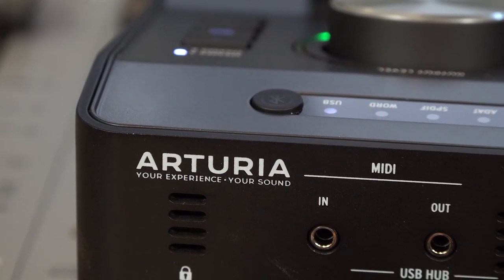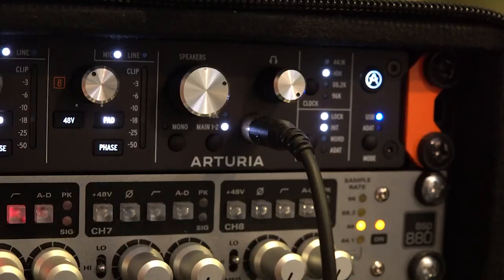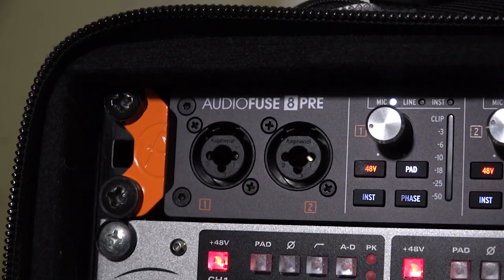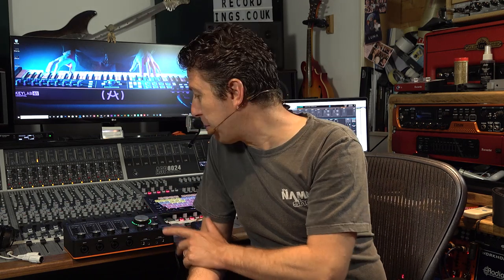We've already taken a look at the AudioFuse, the original two-channel version. We've had a play with the AudioFuse 8 Pre, the rack-mounted version, and we now have this four-channel variant. This is a very lovely, very well put together desktop-mounted unit.